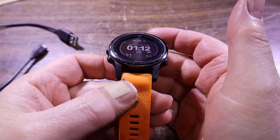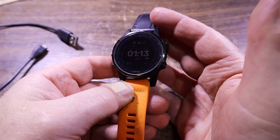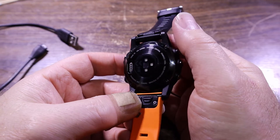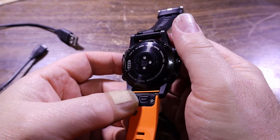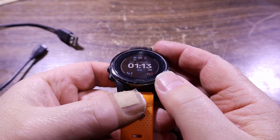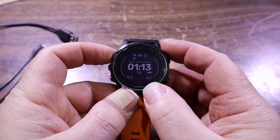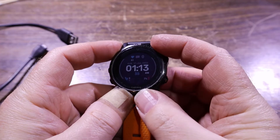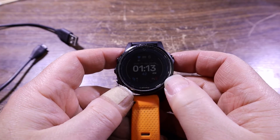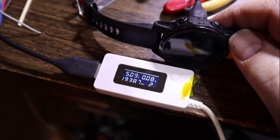Today we're looking at a Garmin smartwatch - more of a fitness watch. It has green lights on it. The complaint with this one is it doesn't hold a charge very long - it won't fully charge, or it doesn't last long once it is charged. We'll plug it into our charger and see what's going on.